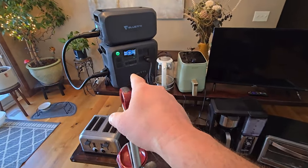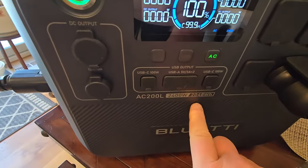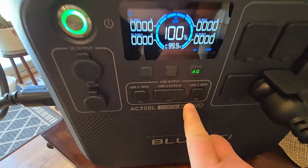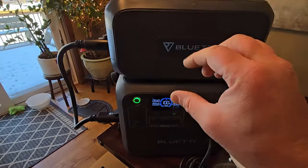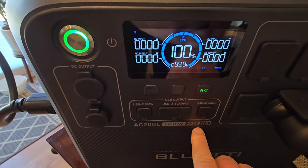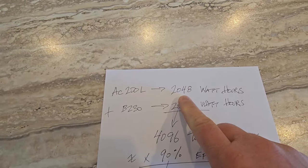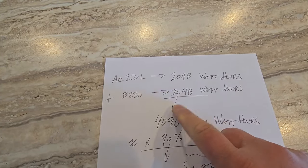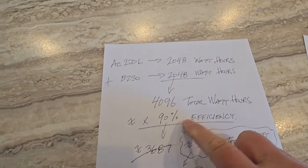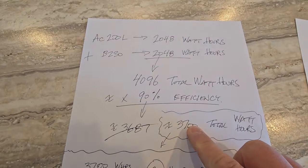I just upgraded from the AC 180 that had 1024 watt hours up to the AC 200L that has 2048 watt hours. I even added the B230 battery to this unit — they sync up and that literally doubles the capacity from 2048 to 4096 watt hours. These usually run at about 90% efficiency, so that comes to 3687 — let's just round that up to 3700.